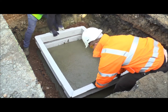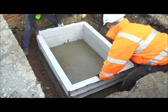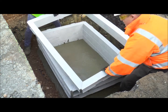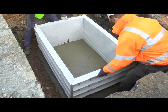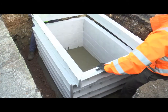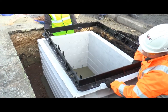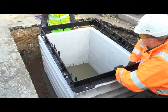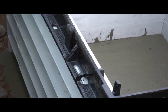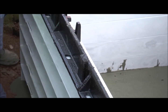Apply the base chamber frame and build the chamber wall using additional chamber frames. The cover seat should be placed on last and the chamber connecting bolts tightened to 30Nm. Upon curing of the concrete base, check the levels to the finished surface and ensure all duct entries or furniture are installed prior to backfilling.